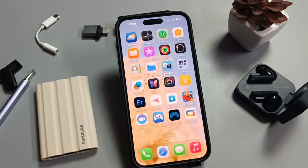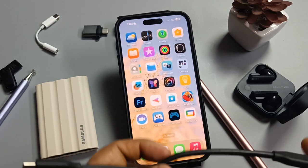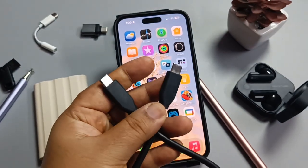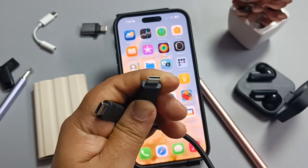Hello friends, welcome to my YouTube channel. Today in this video I am going to show you how to connect the Samsung T7 Shield portable SSD to this iPhone. This is very simple — using this Type-C cable we can easily connect this SSD to this iPhone. You can see both ends of the cable.